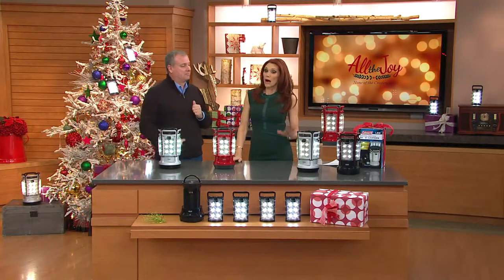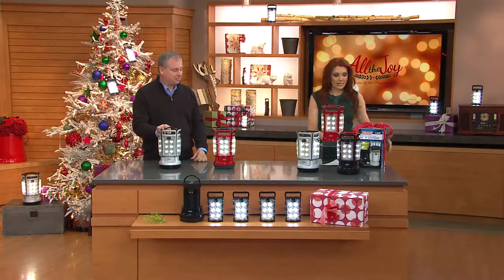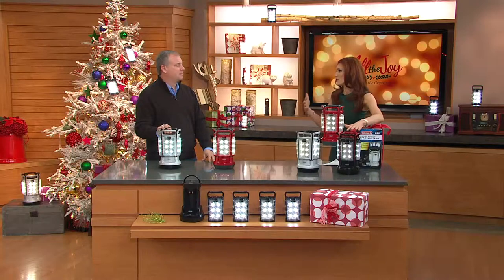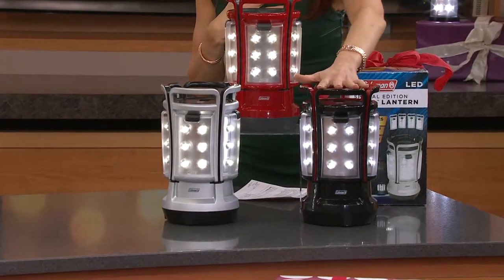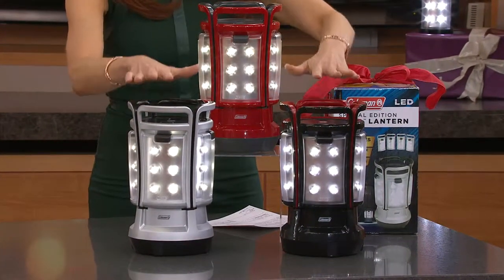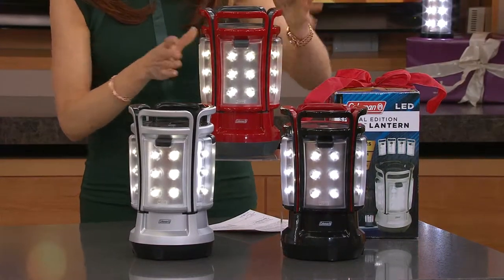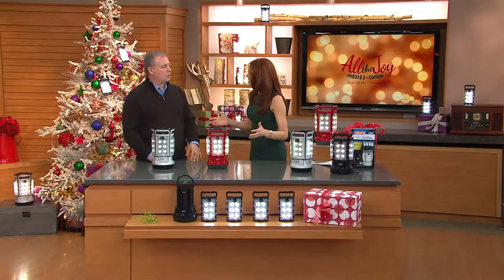I want to share the colors with you. We have three colors — this is a Coleman, it comes in the Coleman box, so it's perfectly ready for gift giving. Coleman's been a name synonymous with outdoors and camping — so reliable. Here's your red, this is your black, and this is your silver. The black and silver are exclusive to QVC. You've seen the red at retail, but you've paid a lot more money. All LED is not created equal, but this one gives a versatility I just haven't seen before.